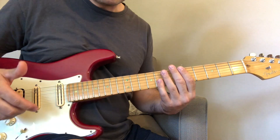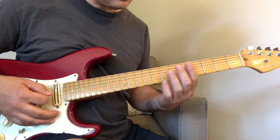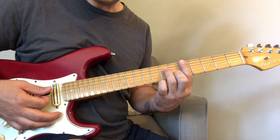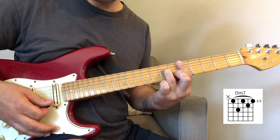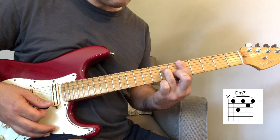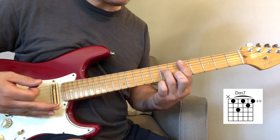So we start off with this progression — we start off with the D minor 7th chord, and that would be like this. As you can see, that lick is in the D minor 7th chord.